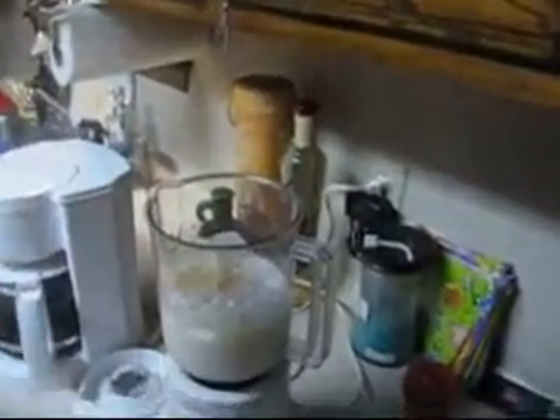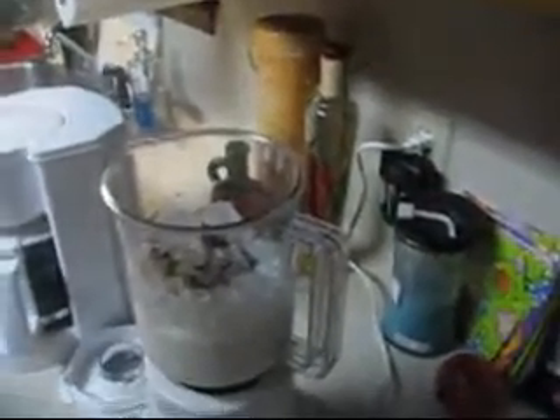You take the caramel and you squirt a little bit in — just a little dab, like that. All right, then you take the syrup. Just a little bit more, just a little bit. Nice and creamy. I could eat that all day.